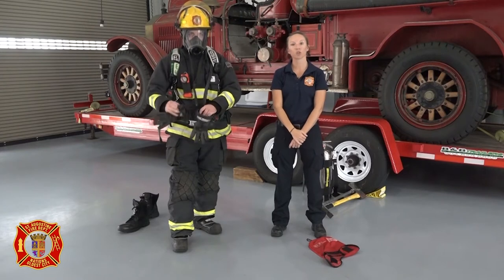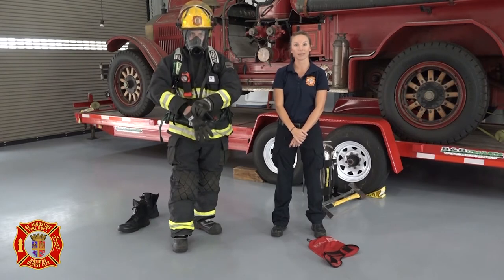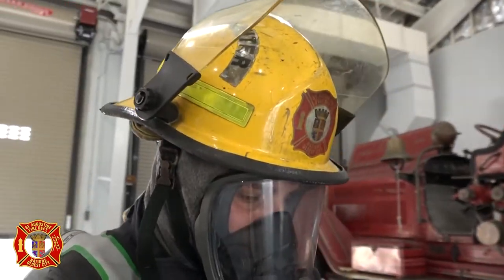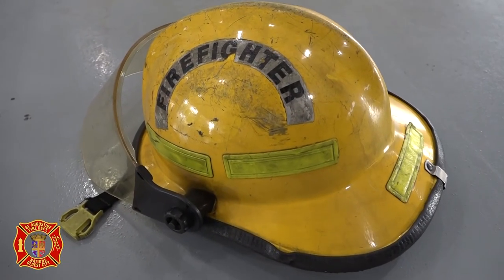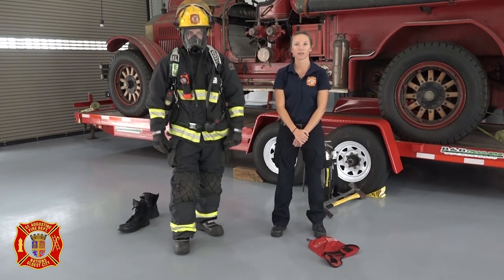Next is the helmet. Traditional fire helmets are made of leather but most modern helmets are made from durable, heat-resistant plastic. They protect firefighters from both heat and falling objects. Most fire helmets display an identifying shield of the fire department in the front and more of those reflective strips around the sides. The color of the helmet varies based on the firefighter's rank and position in the department, and most firefighters also carry extra tools on their helmets such as a flashlight, door wedges, or goggles.